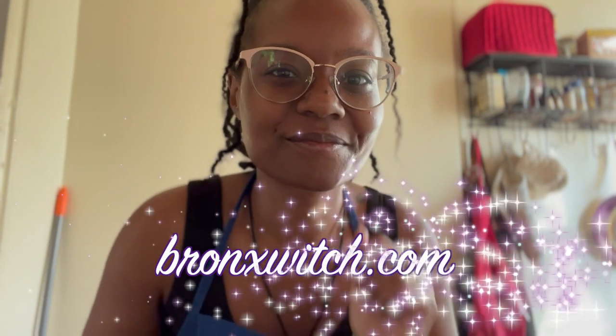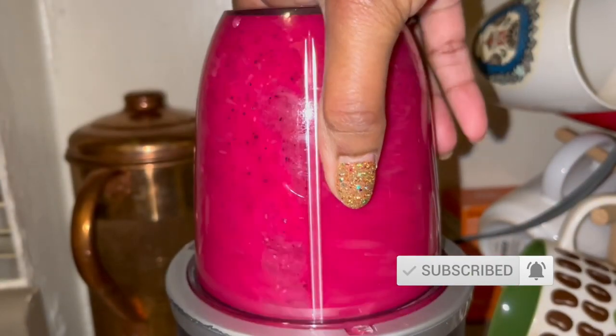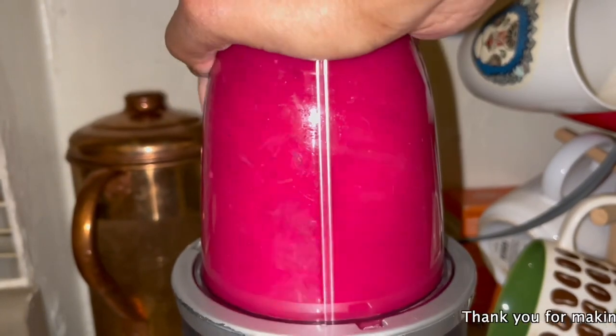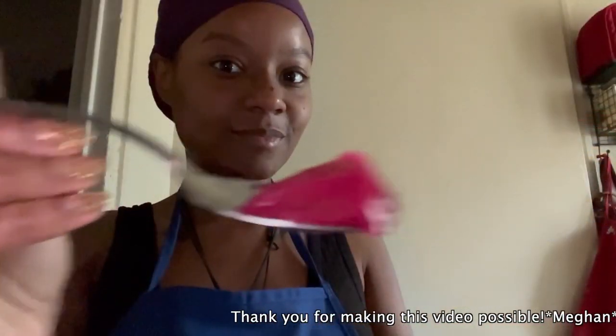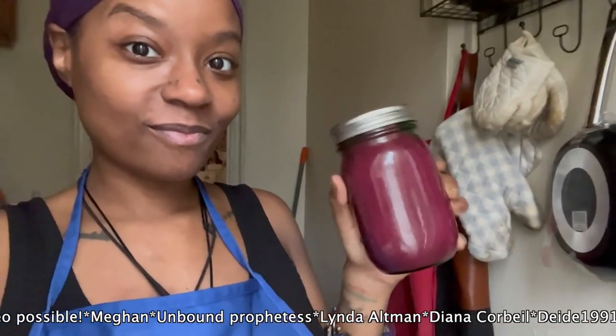What's up witches, I'm Ali aka BronxWitch and welcome back to my channel where you are the magic, where I talk about witchcraft, tarot and other spiritual topics to help you on your journey. In this video I'm going to be showing you how I make the sea moss gel that I take every day and how I get it to come out perfectly every time.